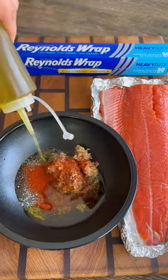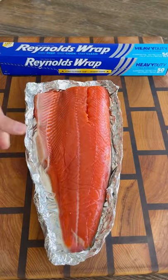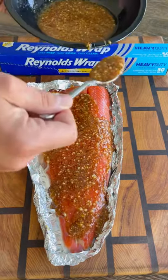Honey, garlic, salt, pepper, paprika, and olive oil. Mix all that together and cover your salmon, making sure the top is nicely coated. Put this in the fridge for about an hour or so to marinate for maximum flavor.